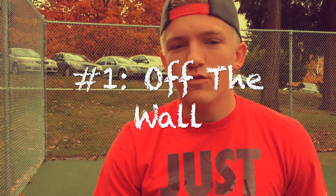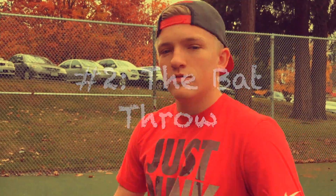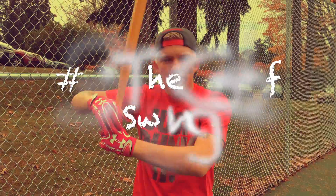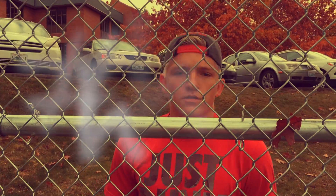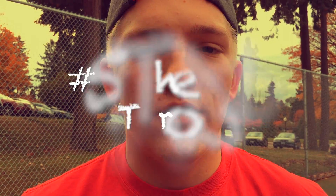There's also five unadvanced — I mean advanced basic, un-basic techniques that you do to hit home runs. Number one, off the wall. Number two, the bat throw. Number three, the golf swing. Number four, through the fence. Number five, the no throw.